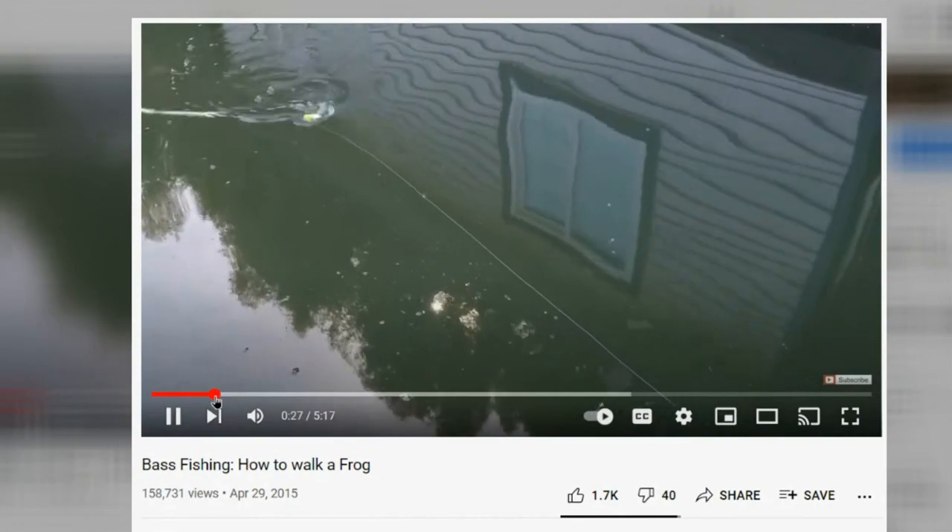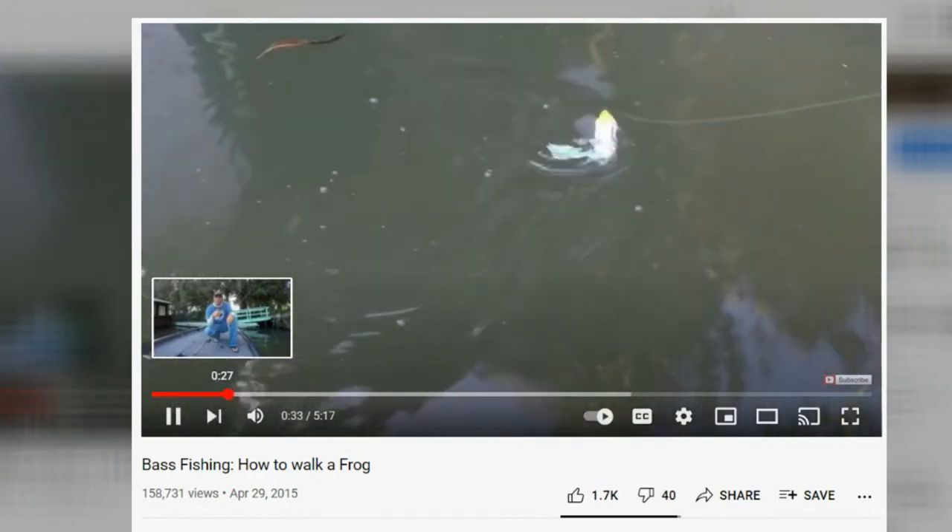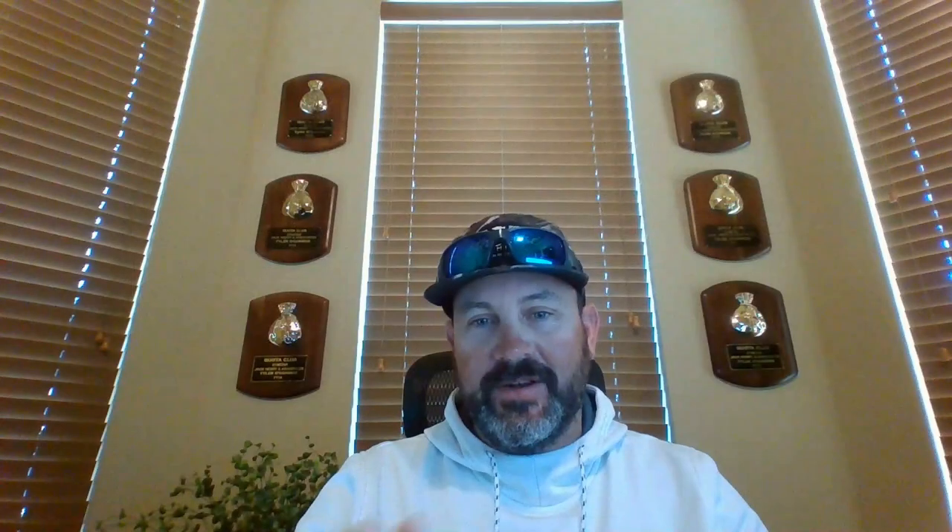The second one is going to teach you how to actually walk the frog. If you've heard 'walk the dog' — you do that with a frog, and also with spooks and other topwater baits that swish back and forth. This video will help you with both topwaters and frogs. It's called 'Bass Fishing: How to Walk a Frog' by Tactical Bass again. Subscribe to that channel — it's phenomenal bass fishing information.